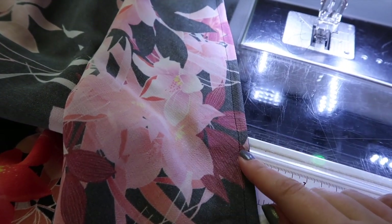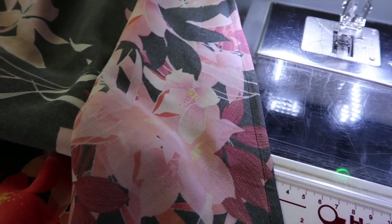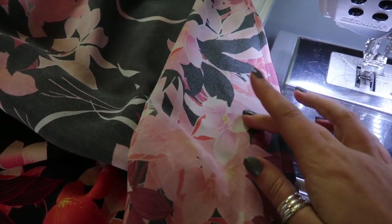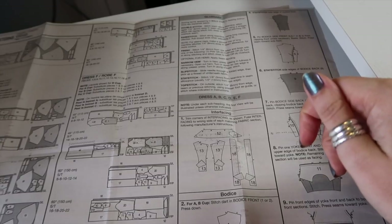I'm going to press the two side seams towards the back and the center seam to one side so that everything lies nice and flat. Then I'm going to hang this up on a pinchy skirt hanger so that the bias can drop as much as it wants to — hopefully not too much — over the next couple of days.